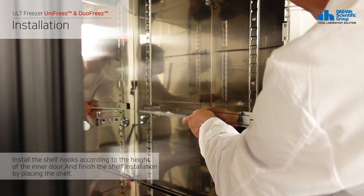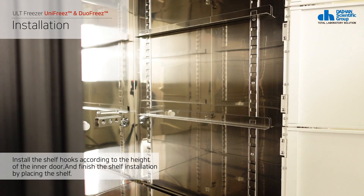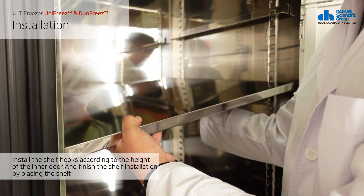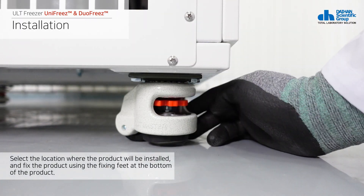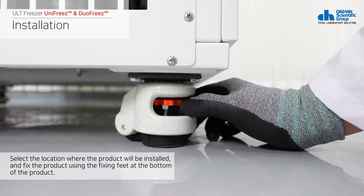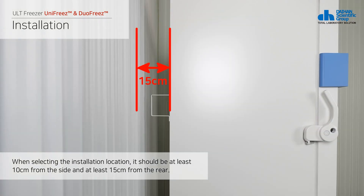Third, install the shelf hook according to the height of the inner door and install the shelf on the shelf hook. Fourth, select the location where the product will be installed and fix the product using the fixing feet at the bottom. It needs at least 10 cm from the left and right walls and at least 15 cm from the rear wall.